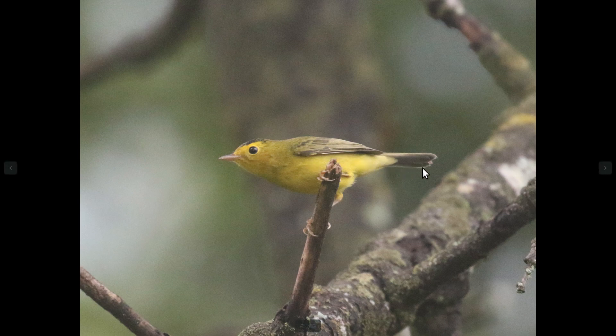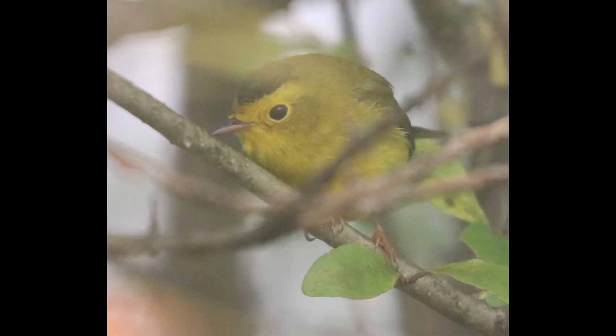Another area to focus on would be the tail. Wilson's warblers have dark tails, and they're also kind of thin. The undertail coverts are yellow, which can sometimes be helpful because there are other yellow-looking warblers that have white undertail coverts, so that can be a good way to rule out some of those. These guys are often down in the brush, and sometimes it's not very easy to get an unobstructed view of them, so you might be looking through branches.